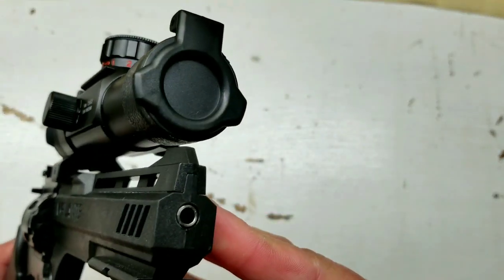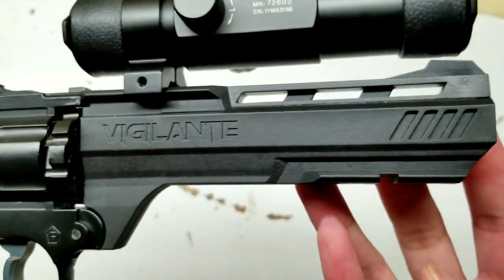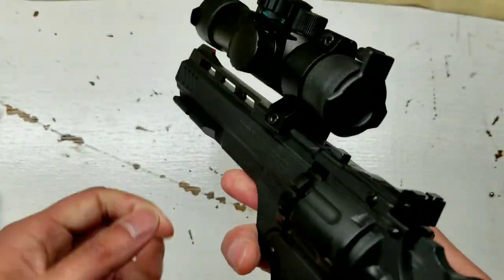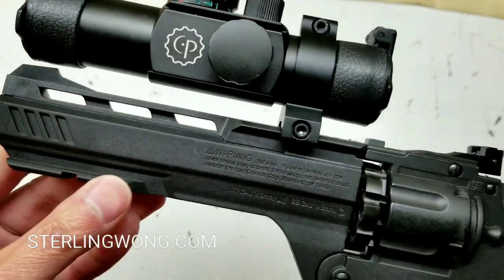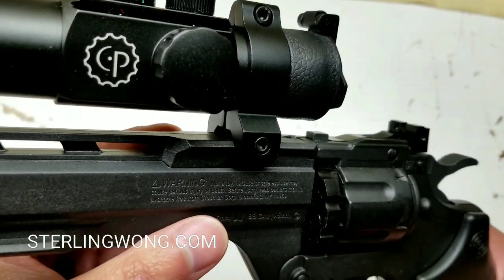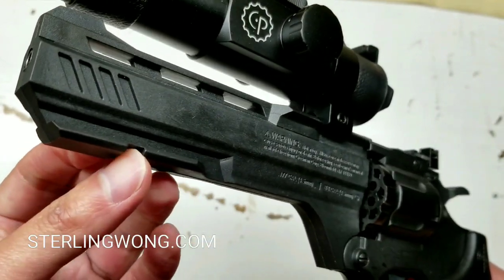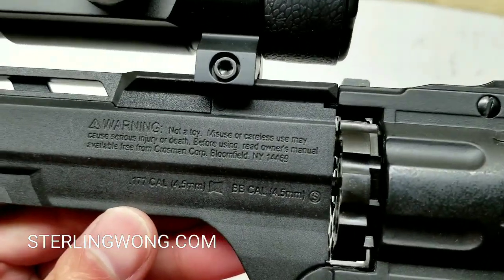The beauty of this is that it's good for practicing and plinking, whether you're doing it in the backyard or somewhere safe — depends on your local laws. As a 16-year-old or higher in California, in the US, I think you could actually just order this online. It's really, really good to practice pistol safety as well as marksmanship.